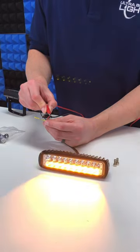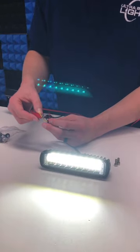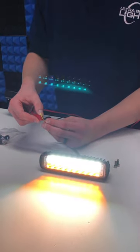Connect power to the red wire to illuminate amber, or power to the yellow wire to illuminate white. Connect them both to power and illuminate both.